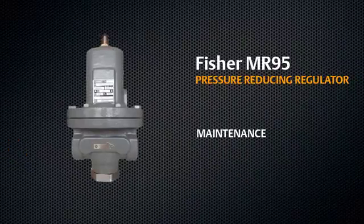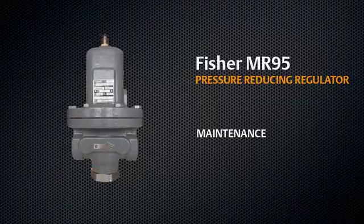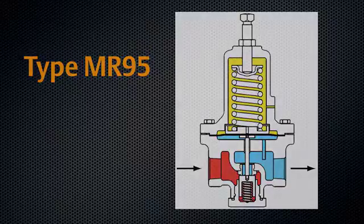This video will show the proper way to maintain your Fischer type MR95 pressure reducing regulator. First, shut down your regulator. Please refer to the MR95 and MR98 installation, startup, and shutdown video if you have not done so already for proper shutdown procedures. This video will show the maintenance procedure for the MR95 units.